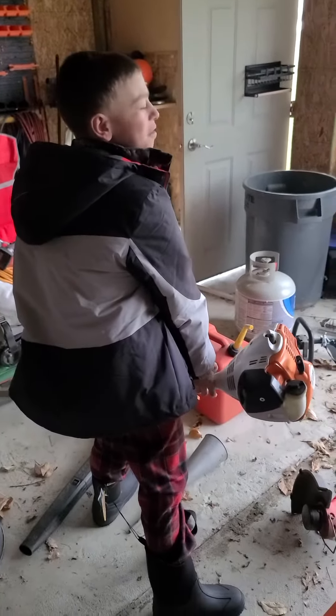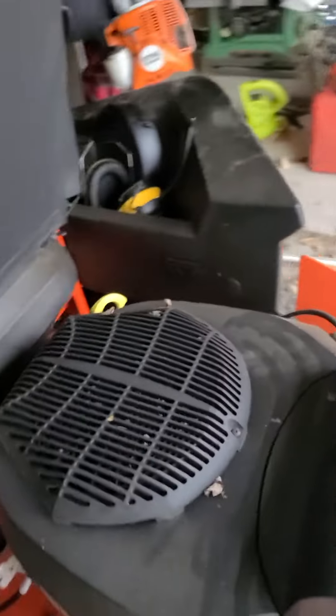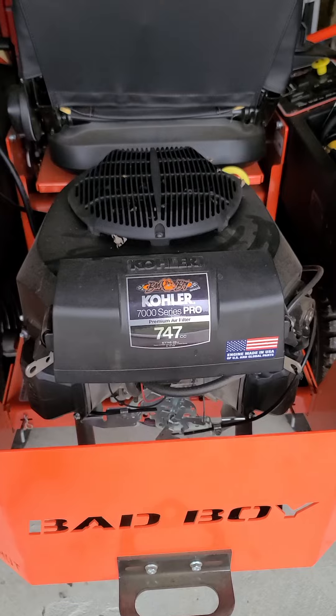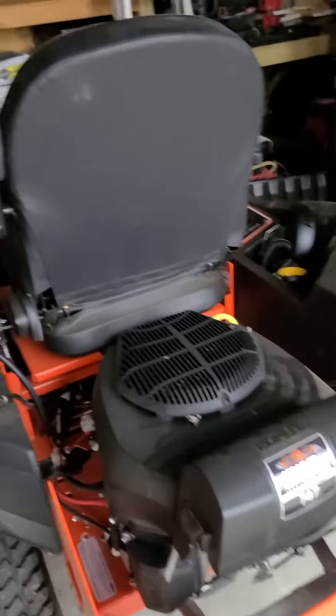We got a 747cc motor. It's about a 26 horsepower. Yep, it's a 26 horsepower. This thing is a beast — it's got a premium air filter on there. It is a beast.